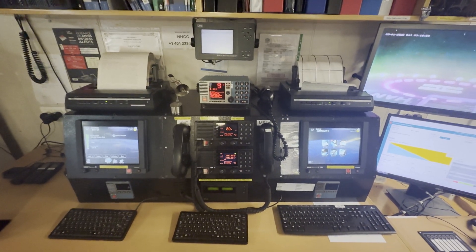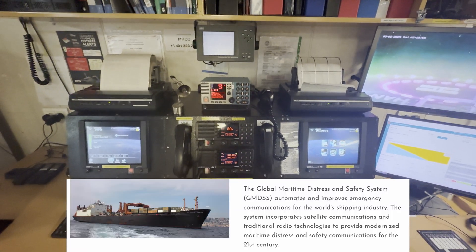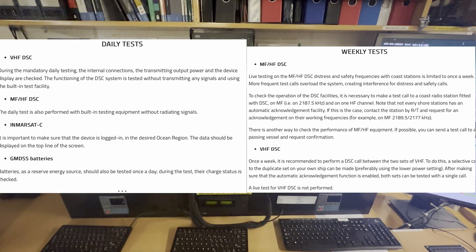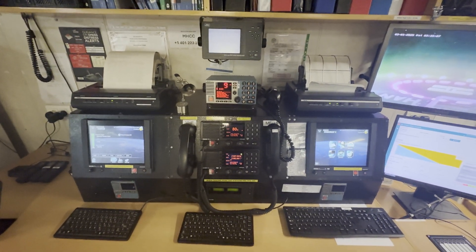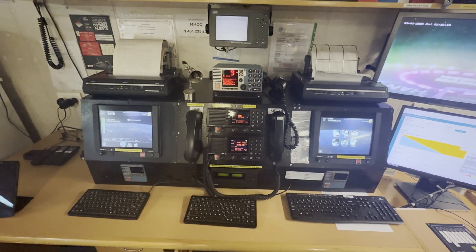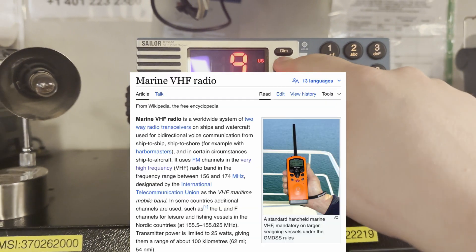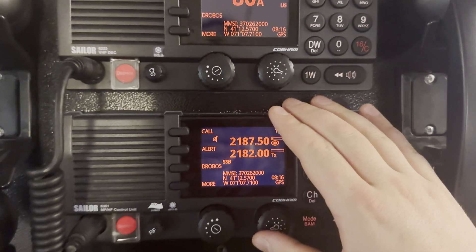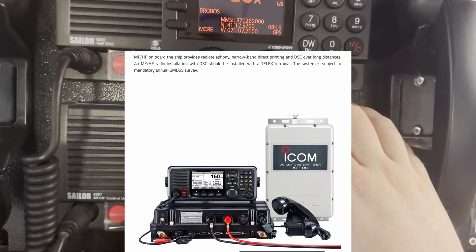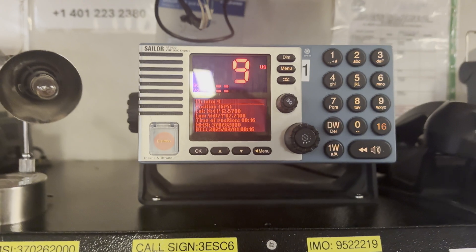Hello guys, welcome to my channel. Today I want to discuss GMDSS — what it is, and I want to show you daily, weekly, and monthly inspections, how to conduct all necessary checks and some short settings. We will start from VHF. During daily inspection you should check both VHF and MF/HF without any transmission — in other words, we will call it a self-test.